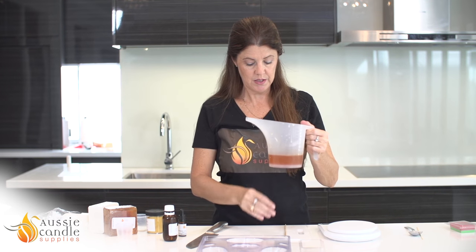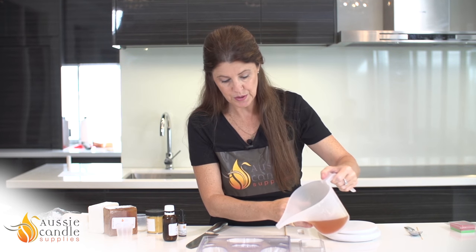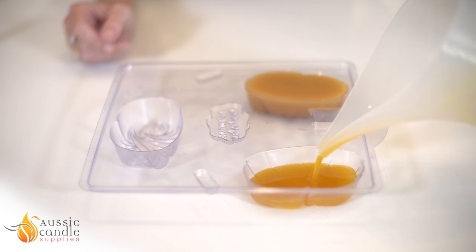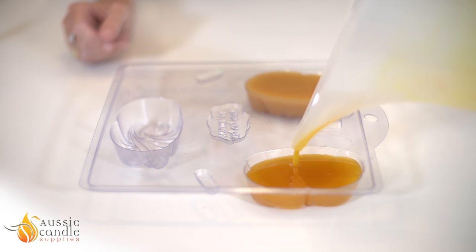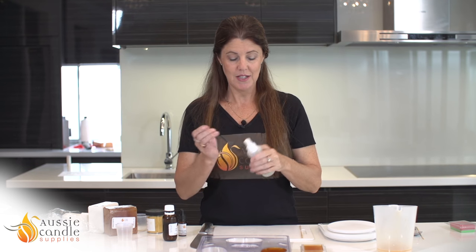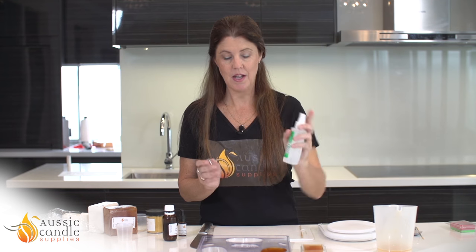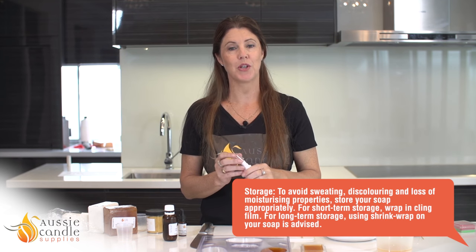These pouring jugs are excellent soap jugs — a very long narrow spout makes it very easy to pour. Don't worry if you get bubbles on your soap as you're pouring; this is just an aesthetic thing and I'll show you a little trick in just a minute on how to get rid of them. If bubbles have formed on your soap they're easy to get rid of — you just need some isopropyl alcohol. Just a couple of really quick spritzes on the top and the bubbles will disappear instantly, giving you a beautiful smooth surface on your soap.